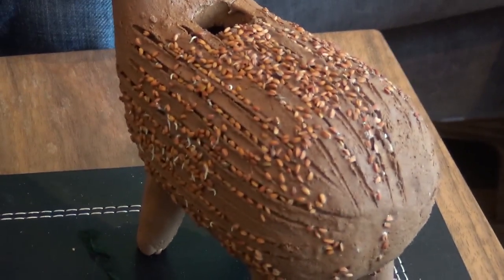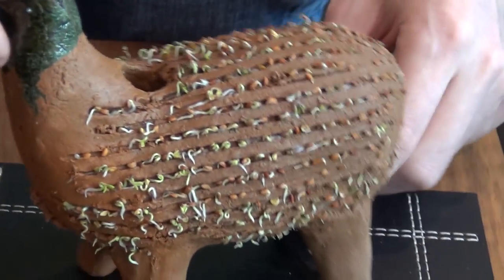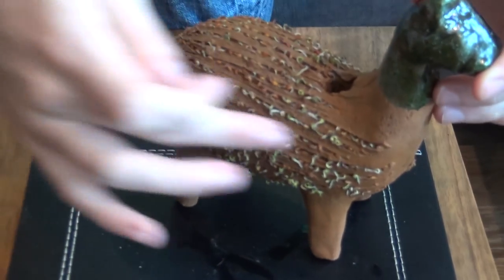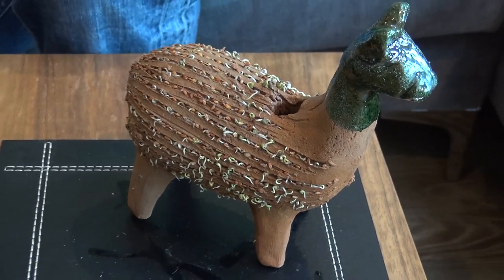I have one more model to show you — this one has been growing for two days and it's a Cress Clay Llama. As you can see there is a lot more growth; it kind of looks like it's got lots of little curly haired fur all over it. You can see the water is still inside, and that's what it looks like after two days of growth. On this one the seeds are spread very equally inside the grooves, which is the recommended method.